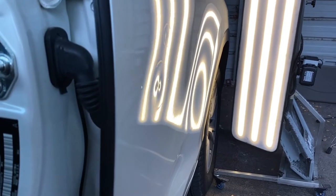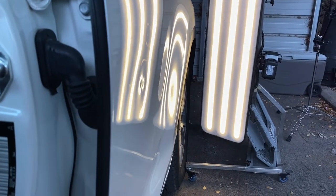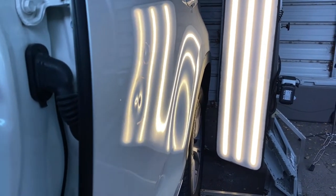These LED lights actually show us exactly what we need to see in order to fix this damage, and we can see with the lights that it is bigger. I can tell this without the lights, but it's much easier for me to show you with these LED lights.